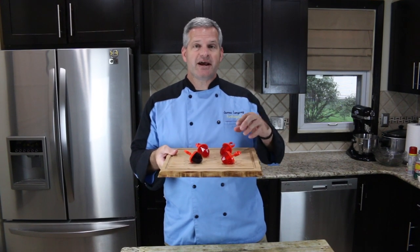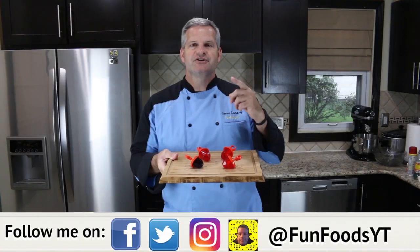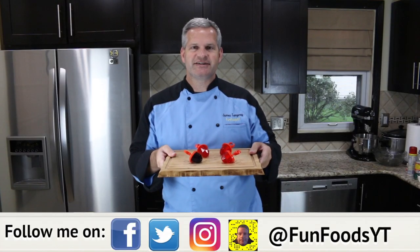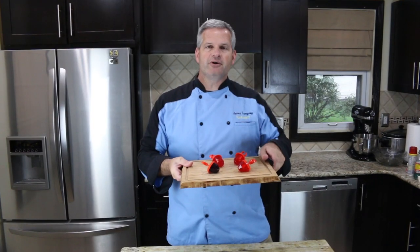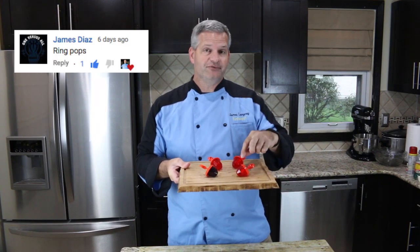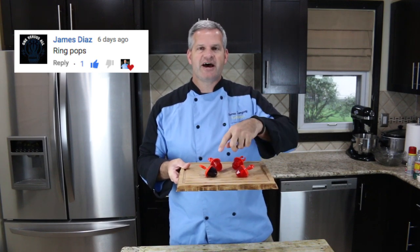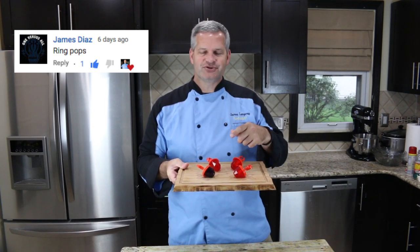Hey everyone, it's James from Fun Foods and today I'm going to show you how to make these homemade ring pops. These are super easy to make, so keep watching and I'll show you step by step how to make these. Now these were a request video — James Diaz has been requesting I make Mountain Dew flavored ring pops, but here are just the regular flavored ones. We have cherry and we have raspberry, so I hope you enjoy this.